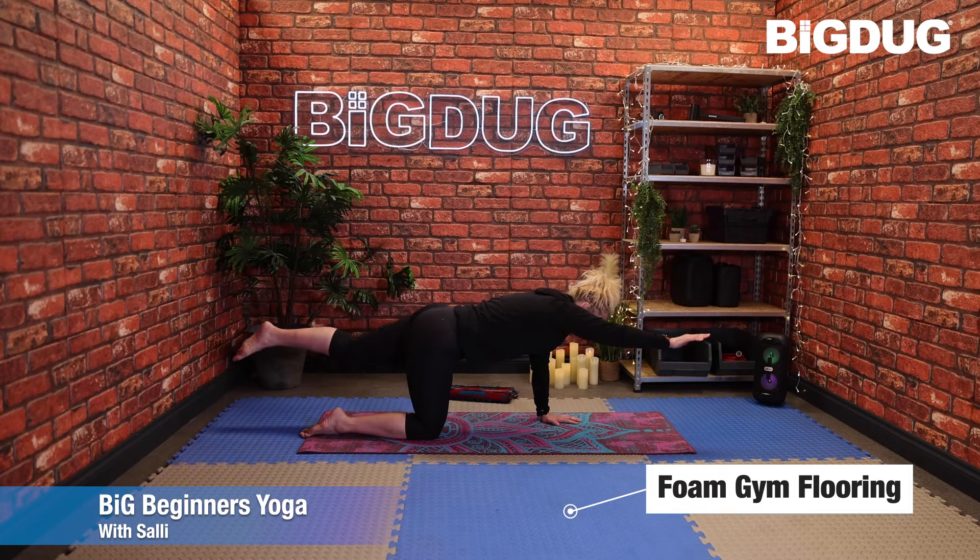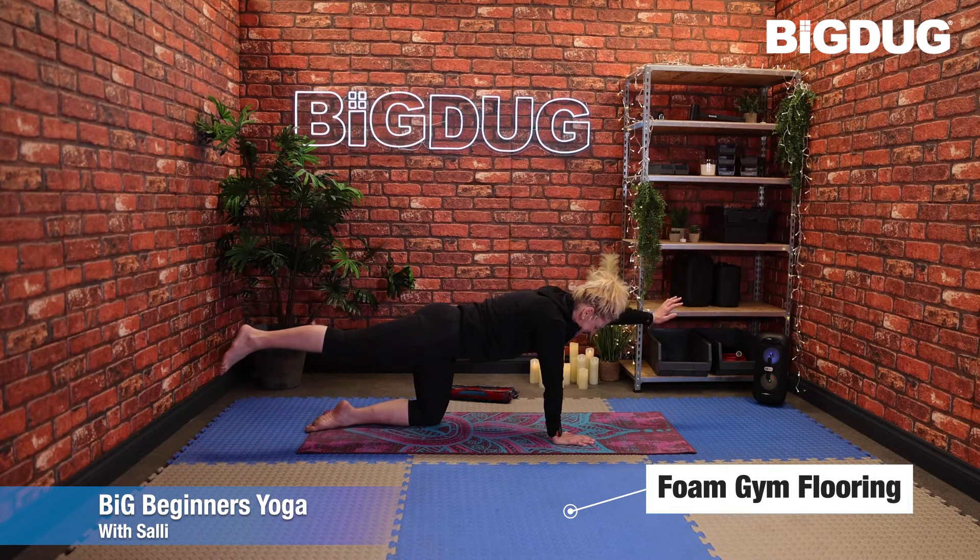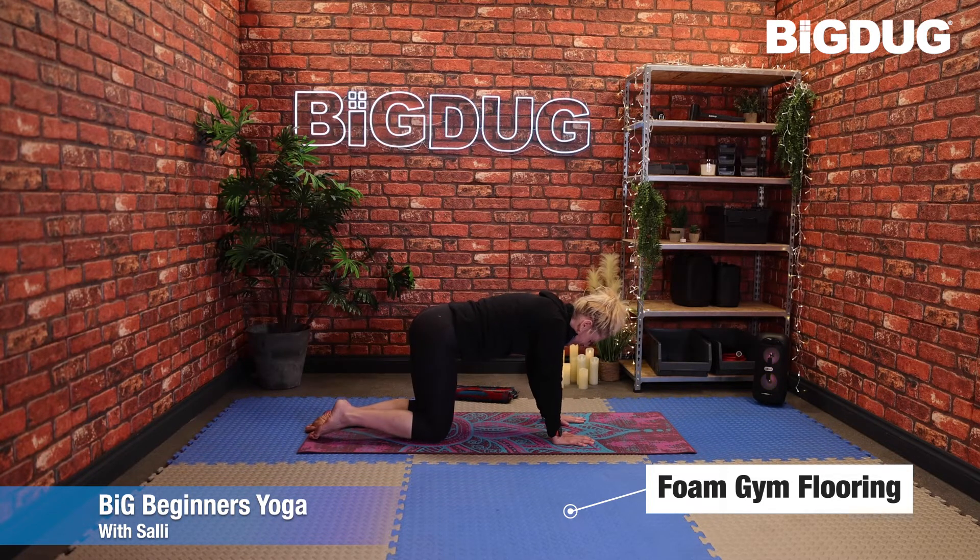Swap sides one more time: right hand, left leg. Drop them back down, and last time: left hand, right leg. Bringing them back into the floor.